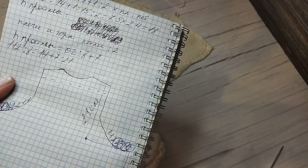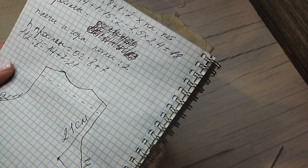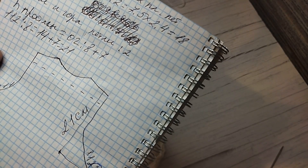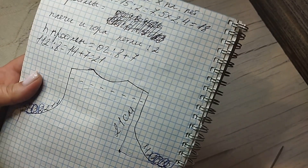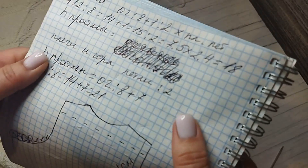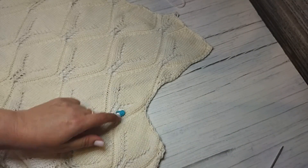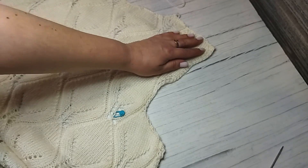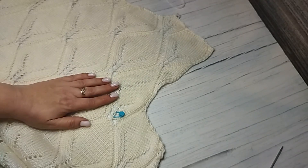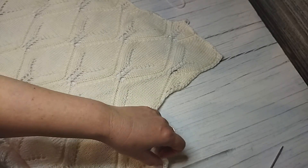Как рассчитать высоту проймы? Проще не бывает. Окружность груди делим на 8, прибавляем 7 — формула рабочая, всегда всё садится очень хорошо. Всё испытано. Итак, 112 делю на 8 = 14, прибавляю 7. То есть от этого маркера до начала скоса плеча я вяжу 21 сантиметр — 21 сантиметр вместе с проймой.